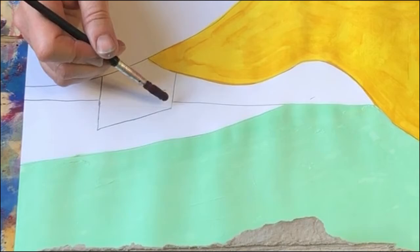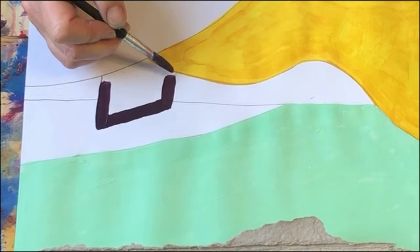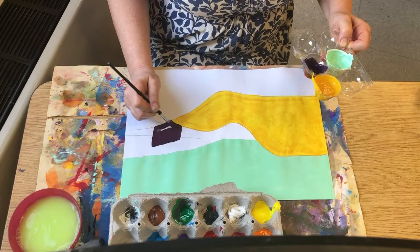I'm going to outline it carefully. Once I've outlined it, it's time to paint inside, making sure I don't have any lumps.